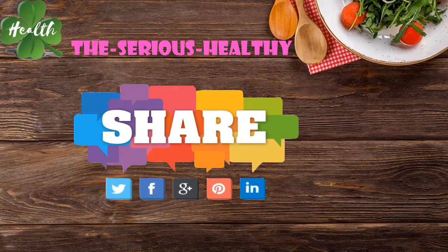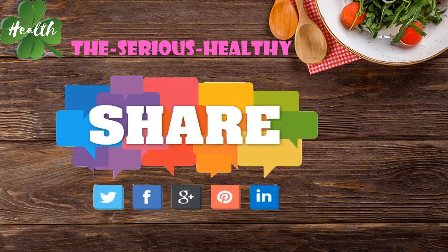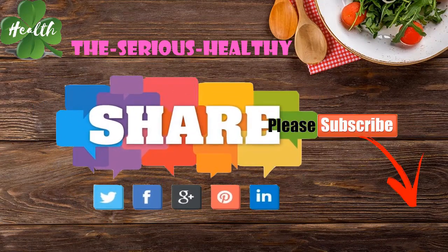Thank you for watching the video. Please like, comment, and subscribe to the channel to receive the latest information. You can find more in the description of the video.